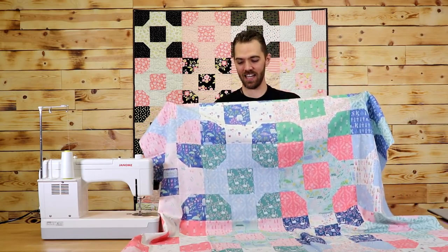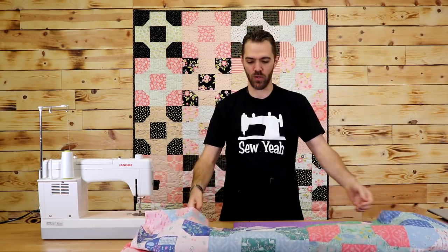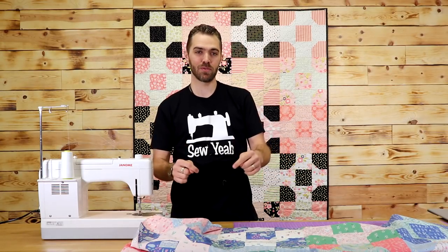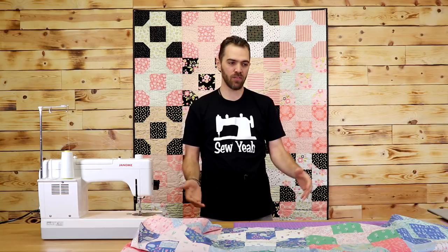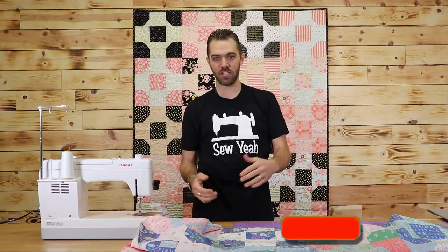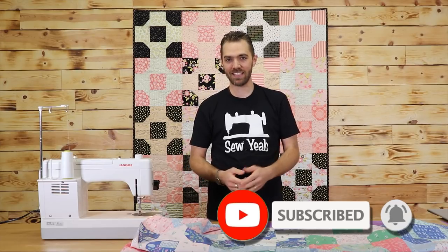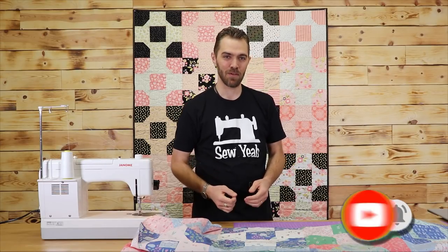My quilt top is done and it's looking awesome. I'm going to take this over to our in-house long armer and get it quilted. If you like this pattern, please check out the link in the description below where you can download a free pattern. If you like the video, please hit that like button, subscribe to our channel, and share these videos with your friends. I'm Zach teaching you how to sew like a pro — we'll see you next time here at Sew Yacht Quilting.